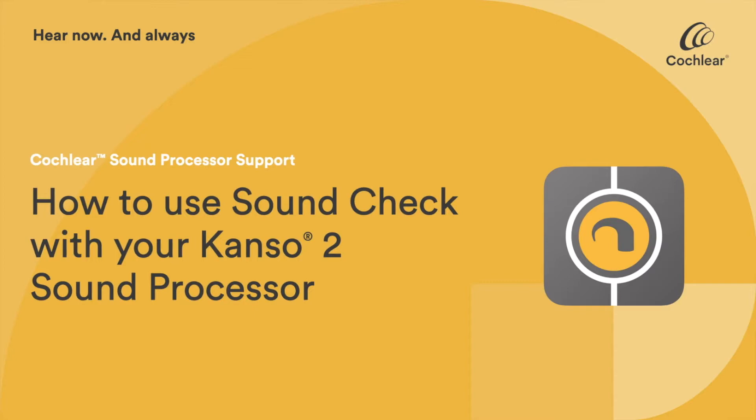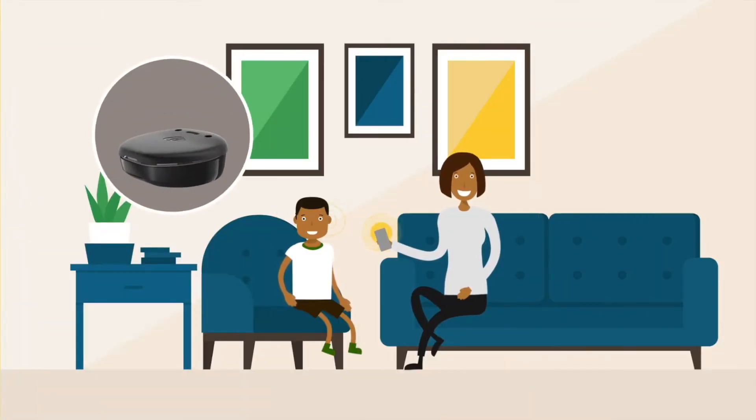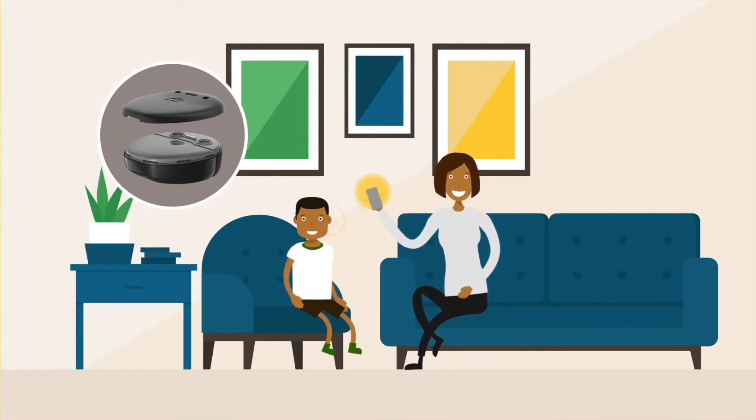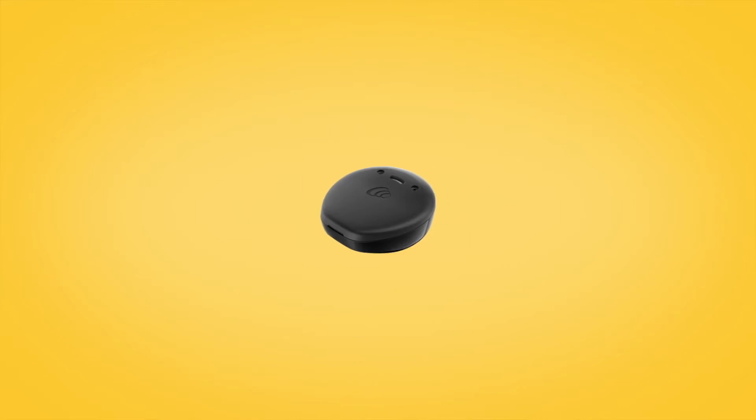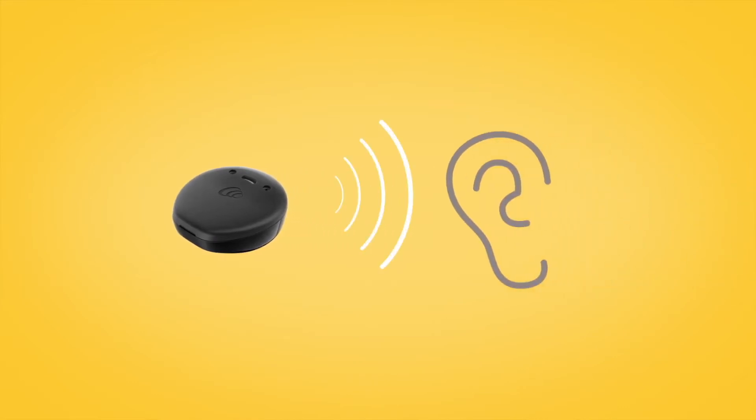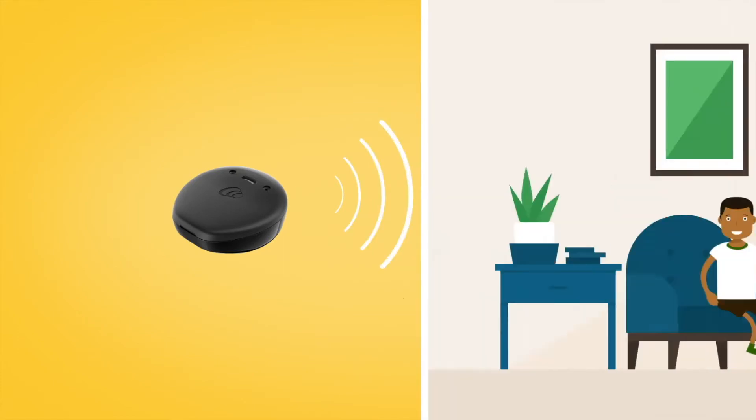The Nucleus Smart App's Sound Check feature helps parents and carers to make sure that the microphones and microphone covers on a Cochlear CANSO2 sound processor are functioning properly. It provides a way to listen to the signal being delivered to the recipient by the sound processor.